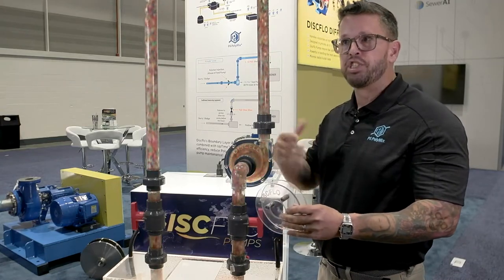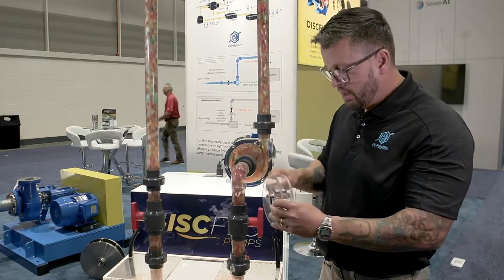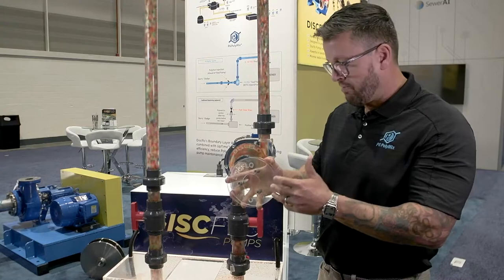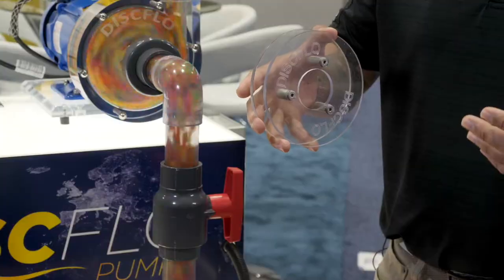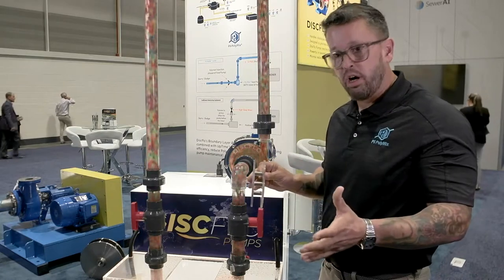We also handle very shear-sensitive materials — polymers, crystals. We don't damage the floc of wastewater for dewatering. All of your shear-sensitive material moves in the center, away from the disc surface. In addition, there are no blades or vanes to chop it up. In a centrifugal design, the product would get chopped up as it enters and exits the pump. With our design, we have no shear at all.